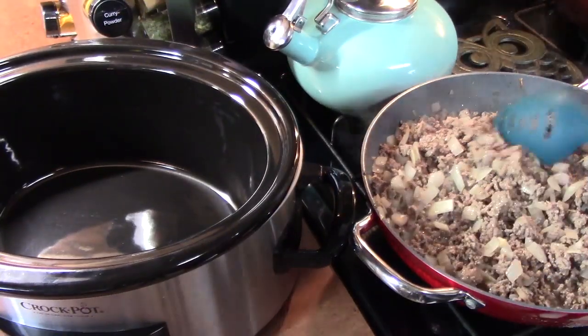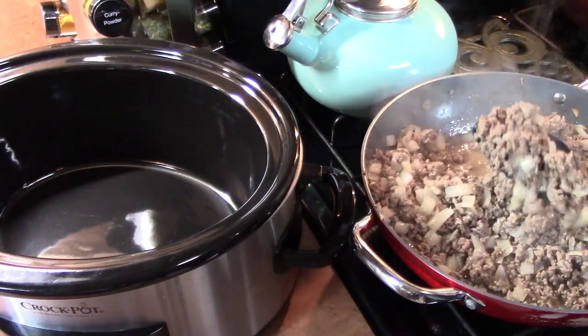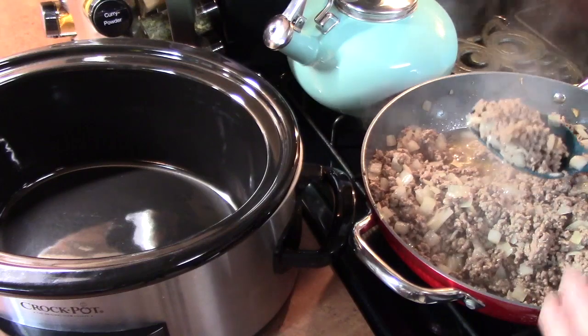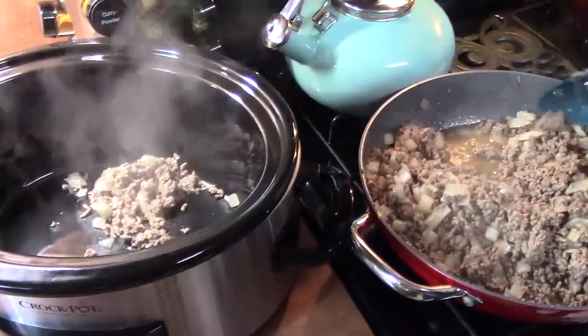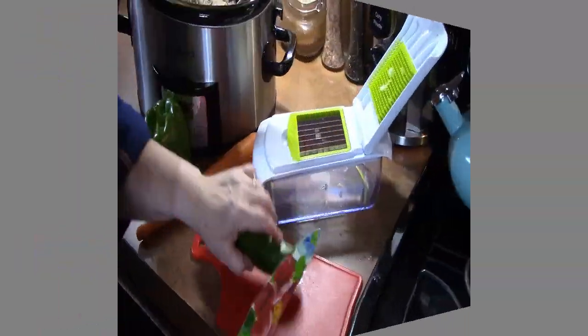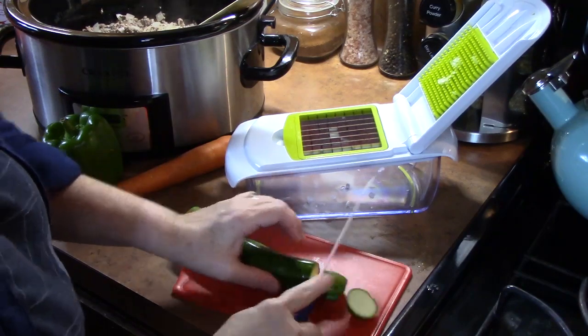All of my ground beef is all nice and browned up. Look at those delicious onions in there — all nice and soft — and that's what's going to give a lot of flavor because we pre-cooked it. I'm going to go ahead now and add all of my meat into my crock pot. Then I'll chop up the rest of my vegetables to put into the chili.